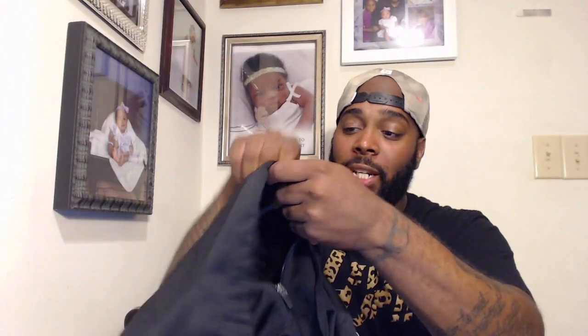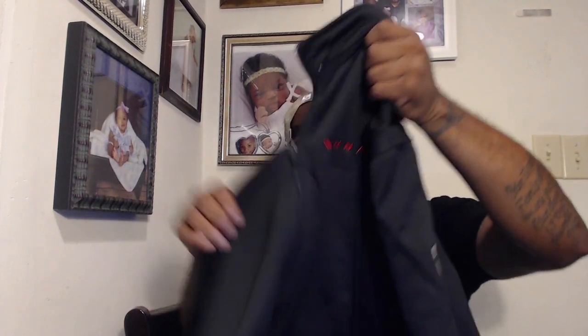The cool thing about this hoodie is it's not just a hoodie — it's more of a track jacket with a detachable hoodie with wool on the inside, so you can wear it in cool weather. Let's check it out: detachable hoodie right here. I'm gonna go ahead and detach this bad boy. Now we have a track jacket. We have the Gunner logo across the breast and the Gunner logo on the arm of the track jacket. I'm going to fully unzip this — it has the wool on the inside, pretty cool.